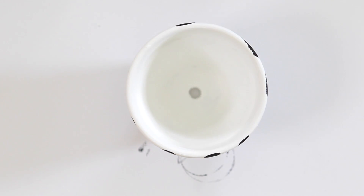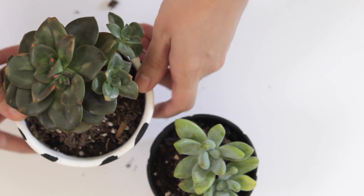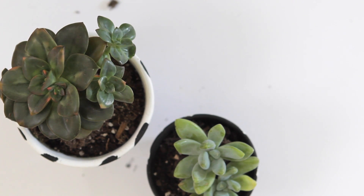Wait for that to dry completely and then add your plant. If you're putting it directly in the pot like I am, you may need some additional potting soil. And then you're done.